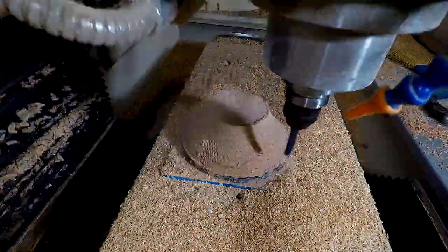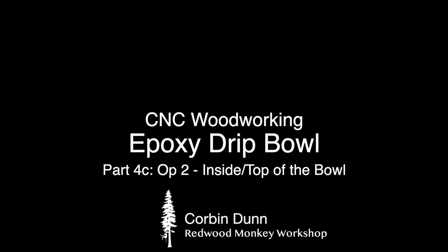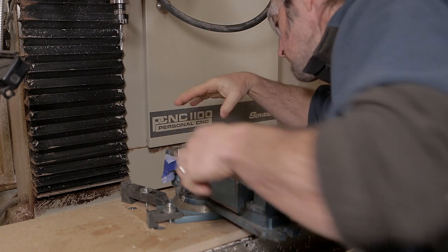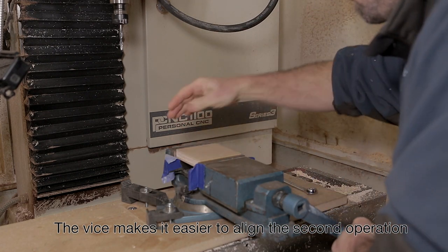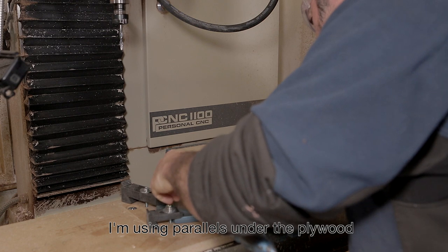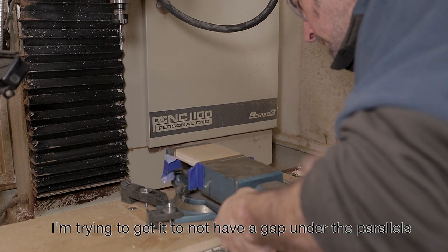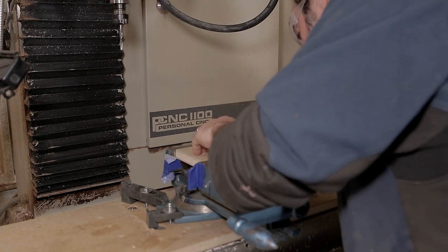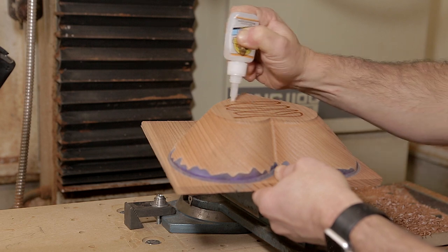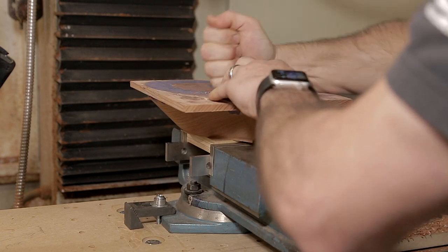I didn't record the next steps with the actual bowl we've been machining, but I have footage from a different bowl — the process is the same. I mount a vise to my table and clamp a small four-by-four-inch piece of plywood in the vise. You could use a larger piece of plywood mounted directly to your table if you don't have a vise. The purpose of the vise is that I'm going to indicate in the piece precisely for the second operation — this is essential so everything lines up perfectly. For the hold-down, I directly CA glue the bottom of my piece to the plywood, as blue tape didn't have enough adhesion for the small surface area.